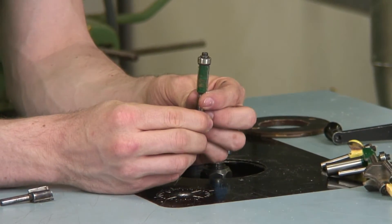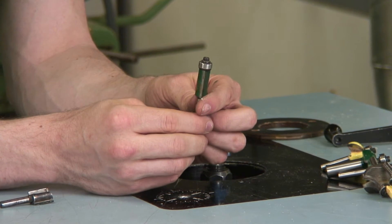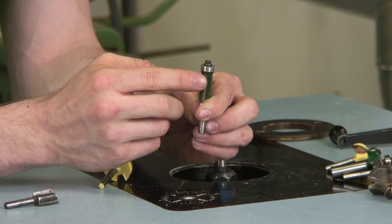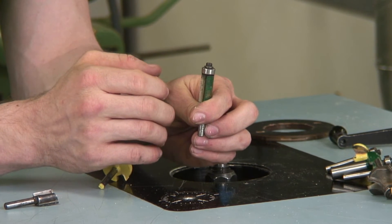This one right here is a flush trim bit. This was shown in an earlier video where it was used to duplicate a pattern. This bearing rides along the surface of one board, and then this cutting edge cuts the surface of the board that's next to it, mimicking its shape.